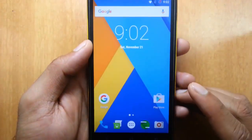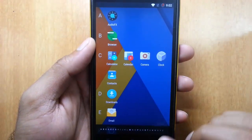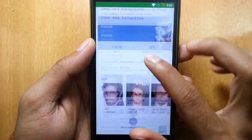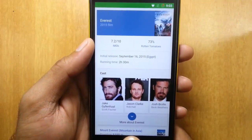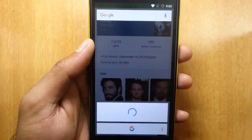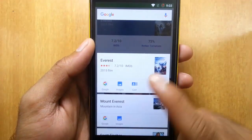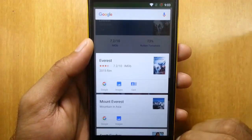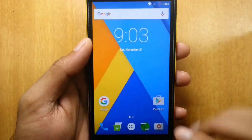Let's talk about Google Now OnTap, which is a new feature introduced in Marshmallow. If you are searching for anything — for example, if I typed 'Everest' in Google and I see this list — and then I tap and hold the home button, Google OnTap will run and show all the relevant information about that. You can see the Everest movie, Mount Everest information, and the full actor list. It's really cool.